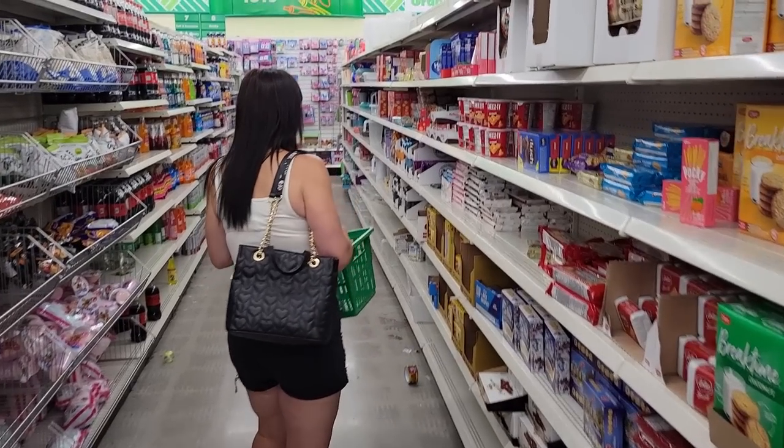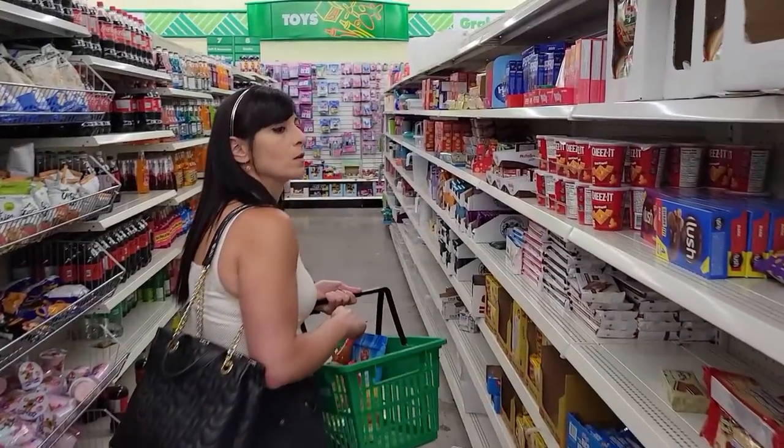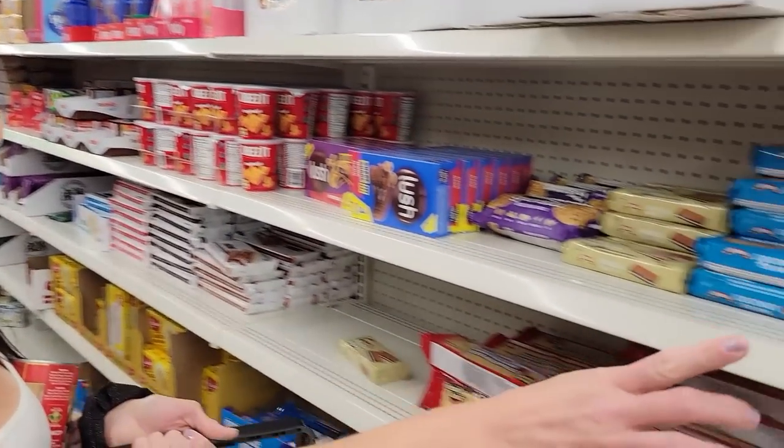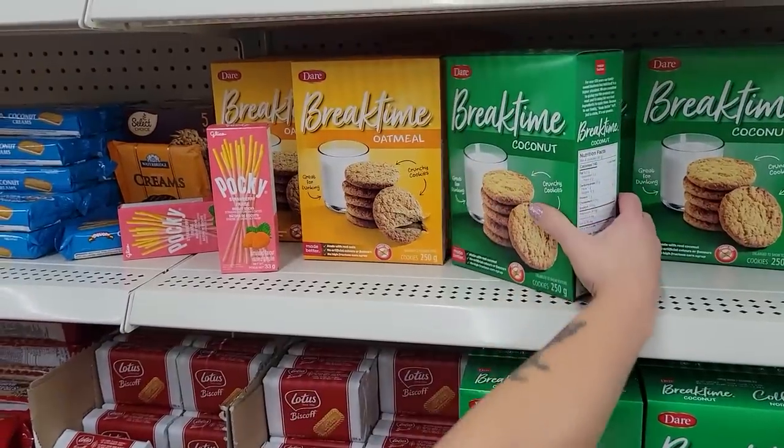Hi friends, I'm Nicole. I've lost a hundred and thirty pounds and kept it off for eight years. I went to Dollar Tree and I'm going to make an extreme budget meal plan with portion control for easy weight loss. Let's do it.